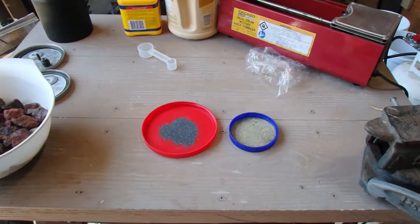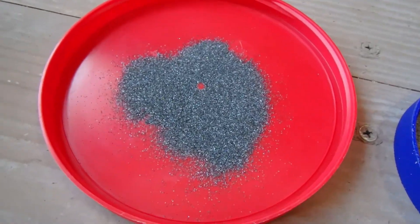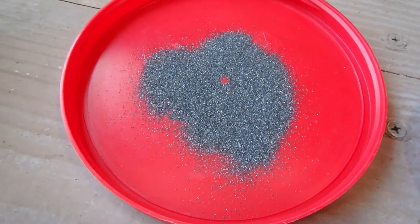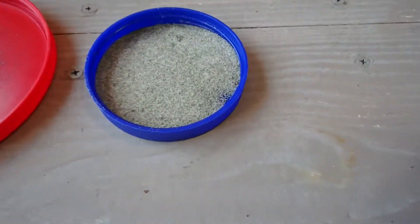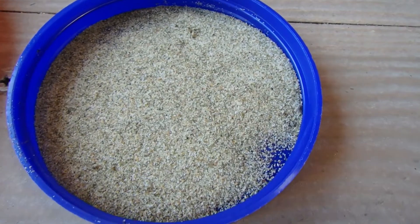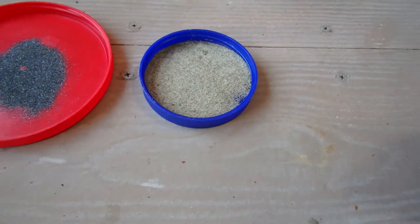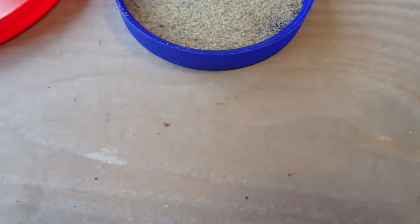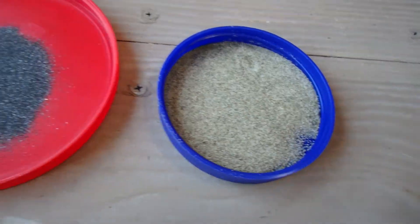The tumbling grit we're going to use first — everybody knows this — is 60/90 tumbling grit. We're going to do a side-by-side comparison with beach sand. This sand was picked up from the Oregon coast, sifted and pretty well cleaned up, so it's hopefully almost all sand. There might be a little bit of other material, but it won't affect what I'm trying to do.